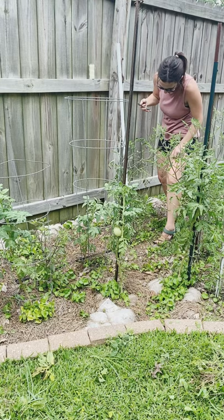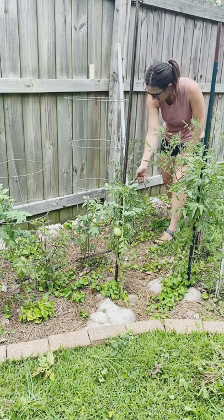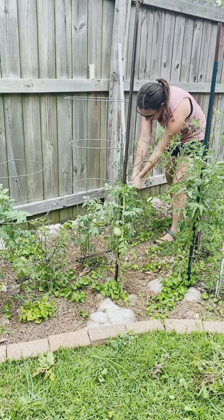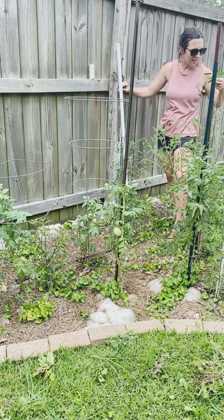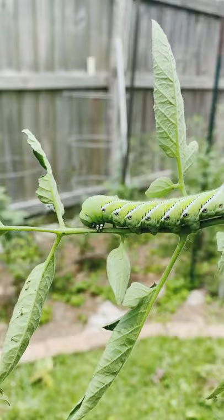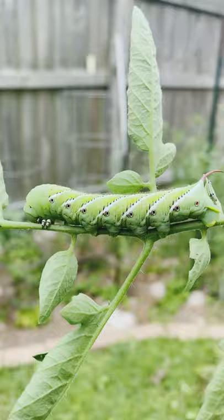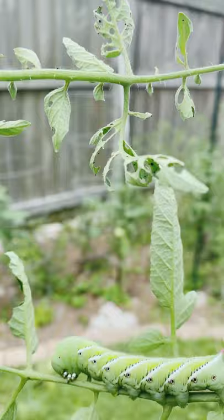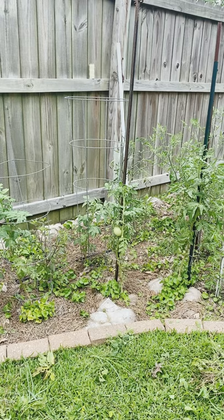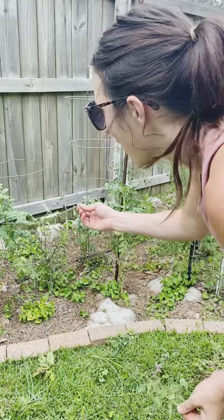Oh, I got the heebie-jeebies! Look at this — I was wondering what just ate all these leaves. I said, oh my goodness, something ate all these leaves off this tomato plant. You know what that is? Yes, and he's eating all my leaves. So we made a discovery on our tomato plants and it was not a happy discovery. We have two of these big hornworms that I can see, and I don't know if you can see on this leaf — tons of little babies. Oh my goodness. So we are going to probably take down that whole tomato plant — it was actually toppling over and sitting on the ground for a long time — and give it to the chickens.